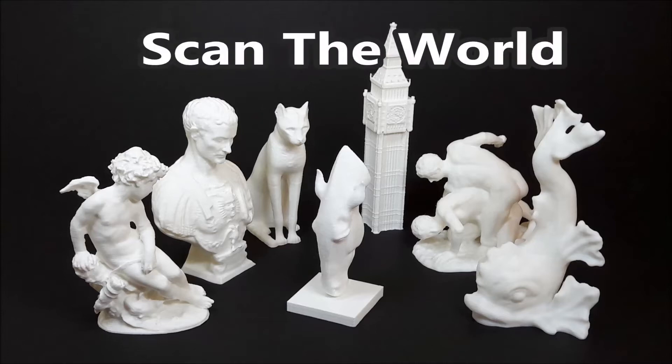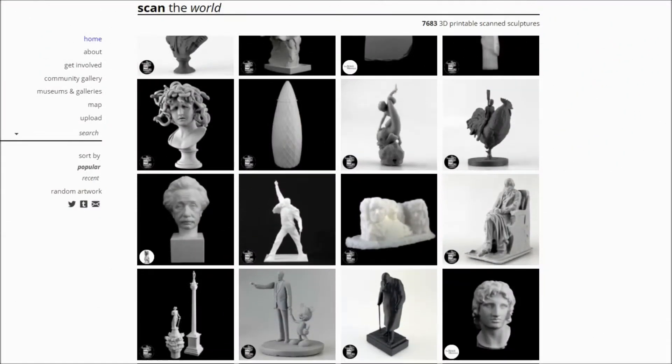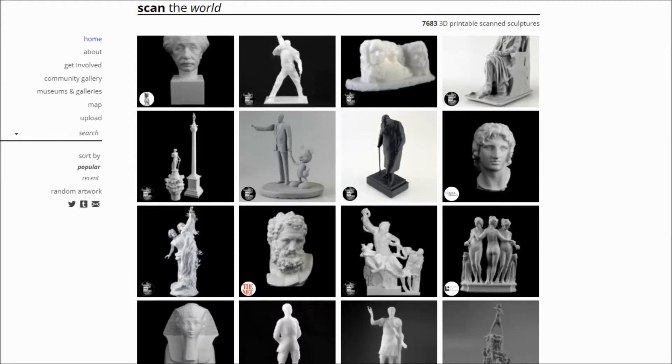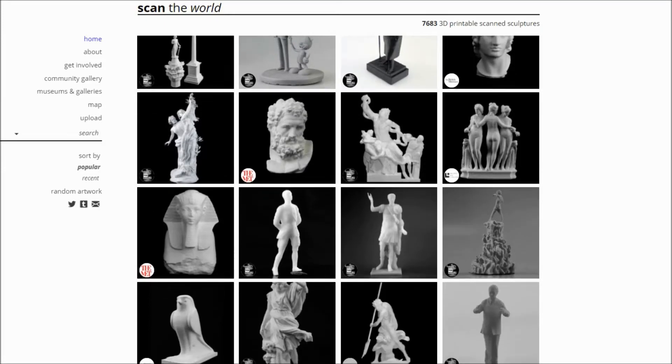Hi all! Scan the World is a great initiative to preserve historic heritage. An extensive collection of 3D scanned objects exists on the myminifactory website. We have printed quite a few of them, and here are our tips and tricks.